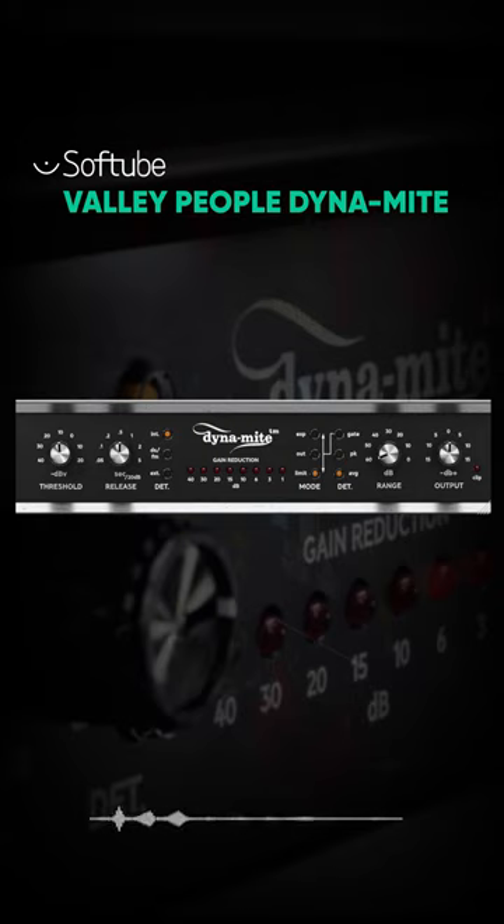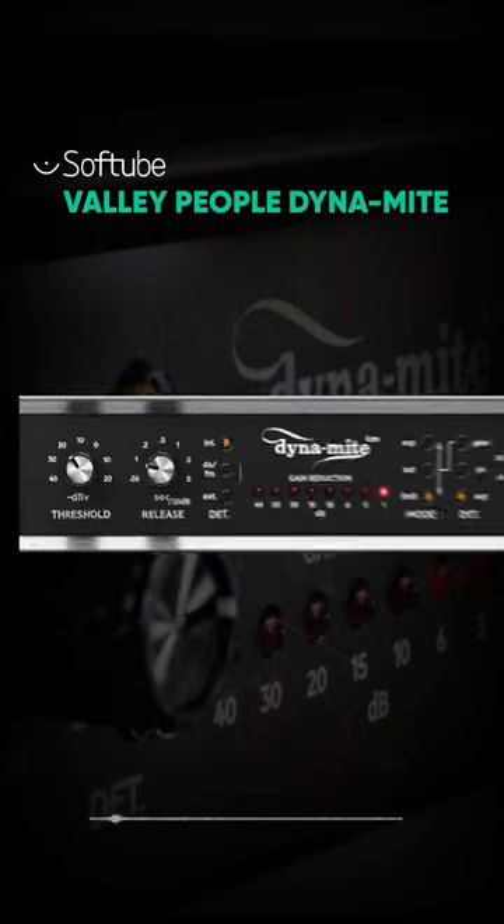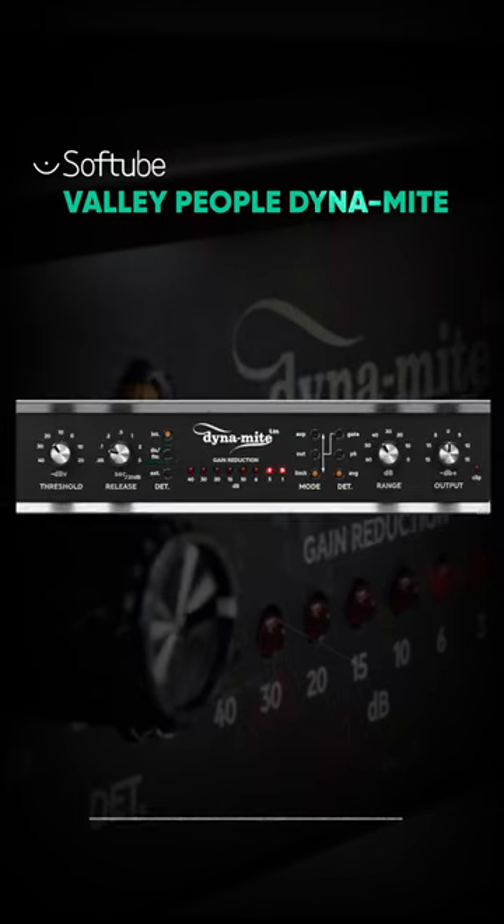The Valley People Dynamite is perfect for making a drum room sound larger than life. Adjust the threshold to get some limiting. Set the release for the perfect pumping sound. Then flip between DS mode and peak and average detection to get the perfect sound.